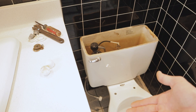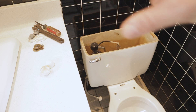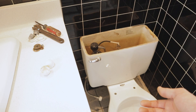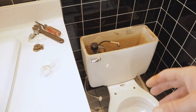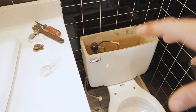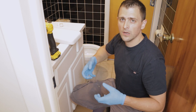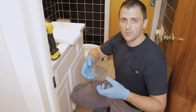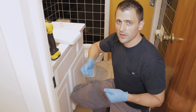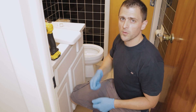Remember that the toilet is designed with water always in a loop in the back - that creates a barrier so sewer gases can't come up. Once you remove the toilet off the drain, sewer gases can freely come up. So we're going to take those rags and stuff them down into the drain hole once the toilet is removed to prevent that. Now we'll get above the toilet, grab it from underneath right behind where the toilet seat bolts into the bowl, and simply wiggle and lift it straight up and off those closet bolts.